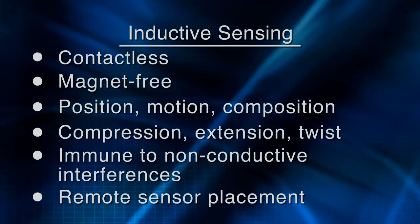Texas Instruments is introducing a new category of products that use inductors as sensors to deliver better performance, better reliability, and greater flexibility than existing solutions, and at a lower system cost. Inductive sensing is a contactless, magnet-free sensing technology that can be used to measure the position, motion, or composition of a conductive target, as well as detect the compression, extension, or twist of a spring.